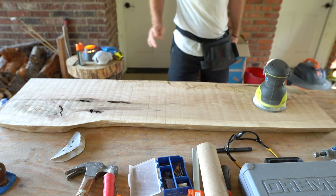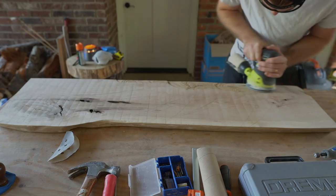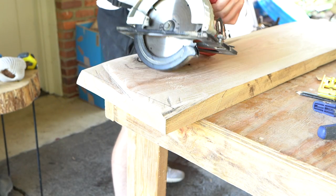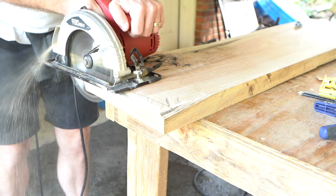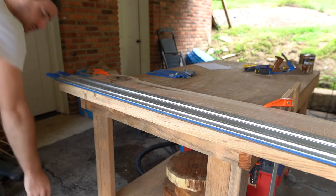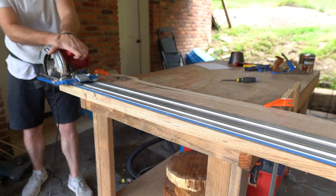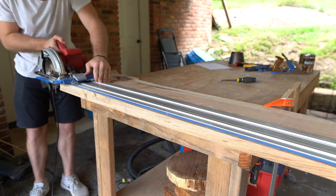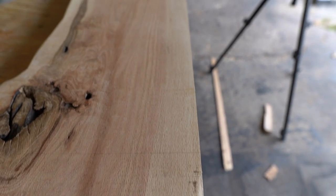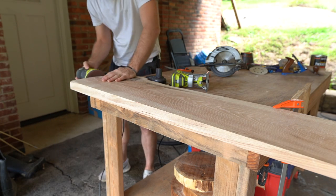Continuing to sand both sides, I'll go up to 120 grit and then 220 — so this thing is going to be very, very smooth. I also decided to take my circular saw and level out one end as much as I could. For the backside — the side that's going to be up against the wall — I took my Kreg AccuCut just to clean up that edge. And there you have it: super straight and super smooth on the backside.